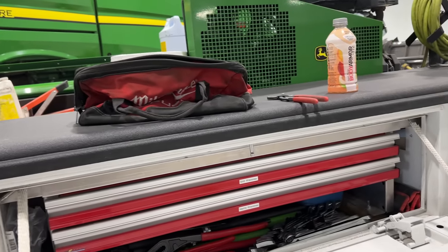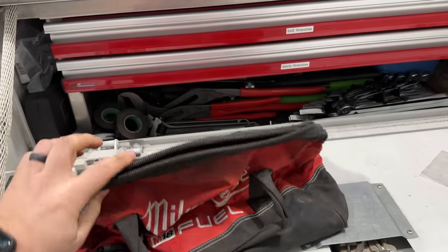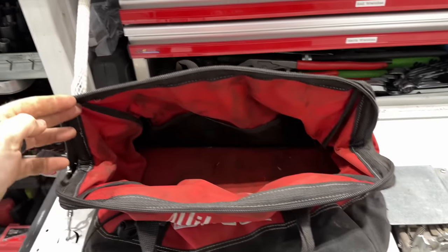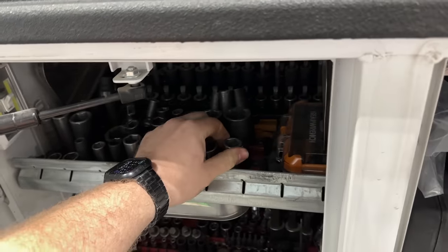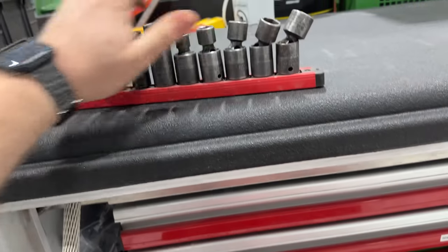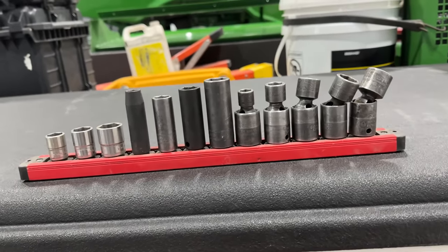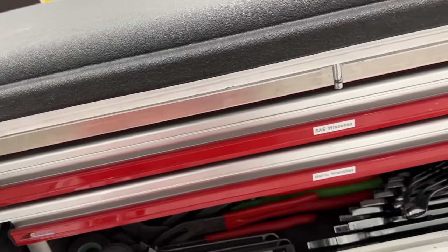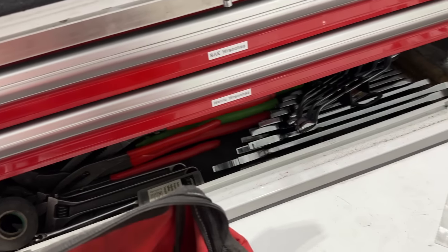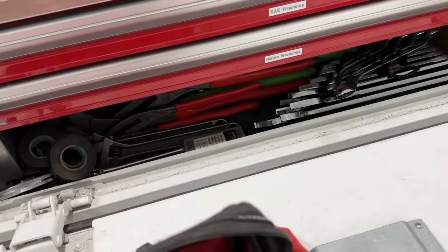I forgot my cool CLC tool bag at the shop, so the old Milwaukee one's gonna have to do. We're gonna load this thing up with some weapons for this job. The first thing I'm gonna grab is my 3/8 socket rail - should have most of the 3/8 stuff that we need. I wish I would have brought my other tool bag. Oh well.